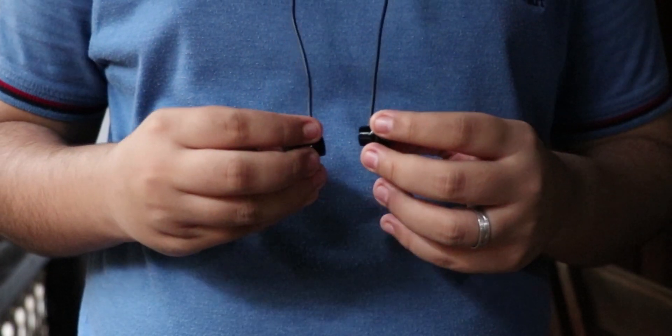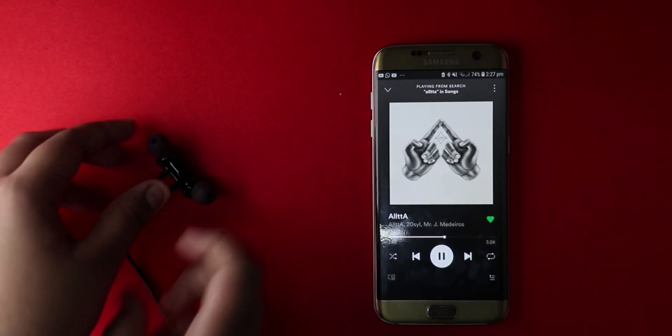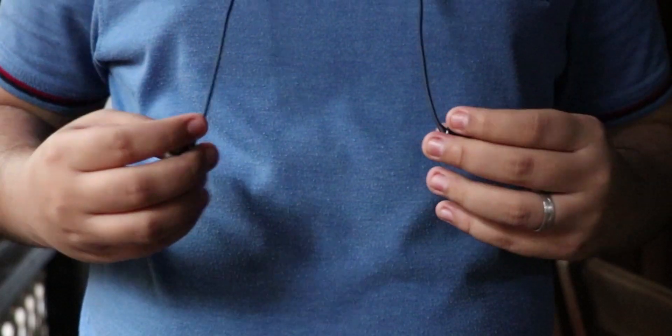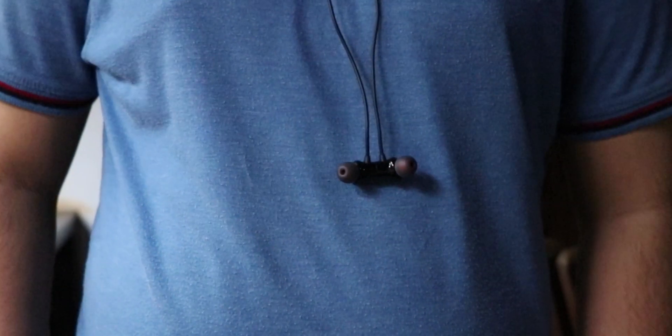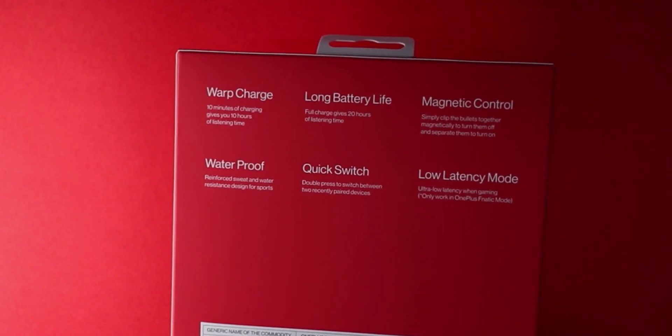It also has a magnetic control, meaning that putting the magnets together can actually help you pause the media, which is very convenient for easy pausing especially if your phone is in your pocket and you want to access the device very quickly. These headsets are rated IP55 water and dust resistant, meaning they can withstand splashes of water, sweat, slight rain, and a few droplets of water. I haven't tested that but it should hold up pretty well because it also has an IP rating.